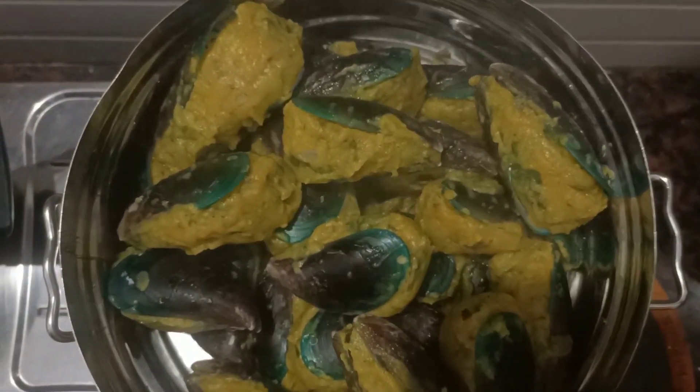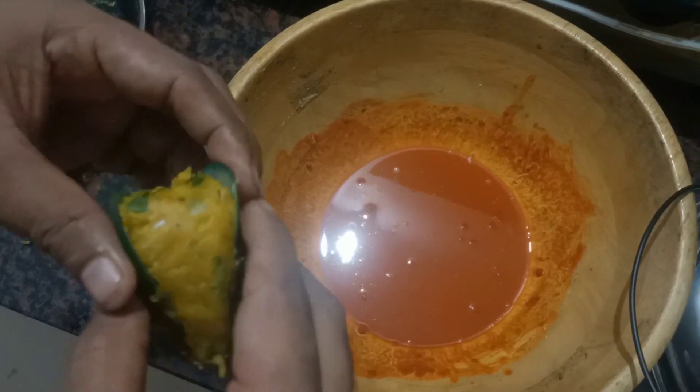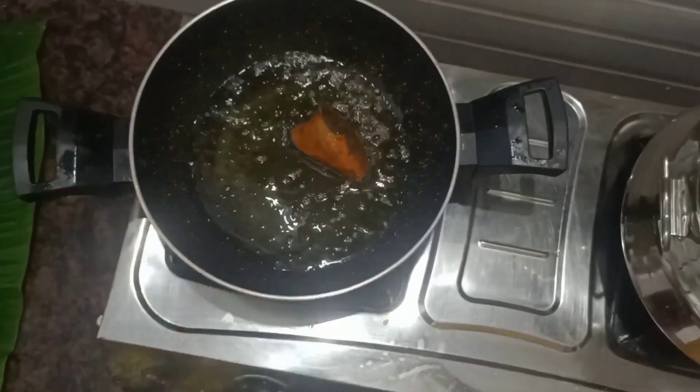You can add 1 cup of water and mix it. Put it in the water and mix. It's very good.